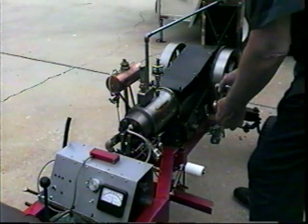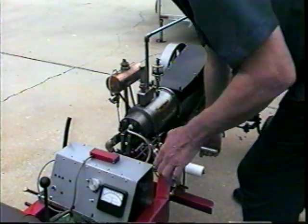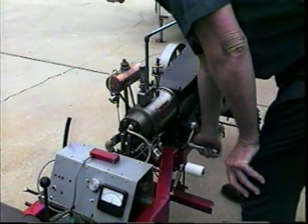It's a little easier to crank than the original lead because of the lower compression. If I'm lucky, it'll start.